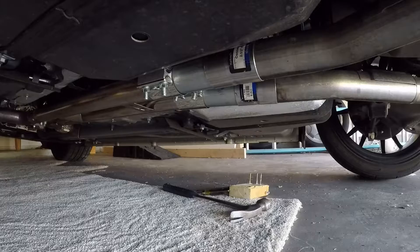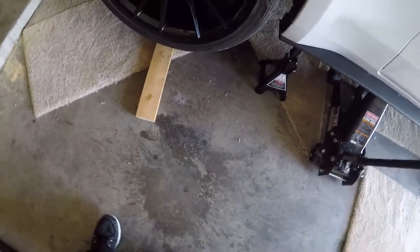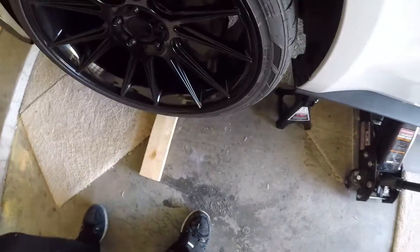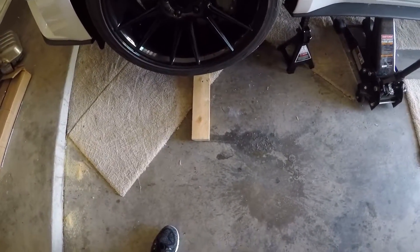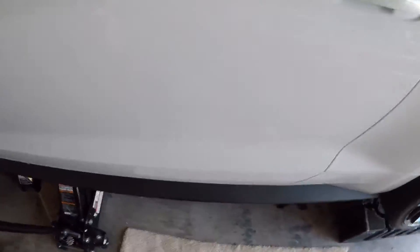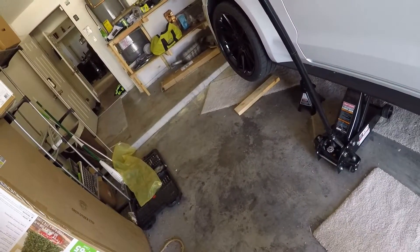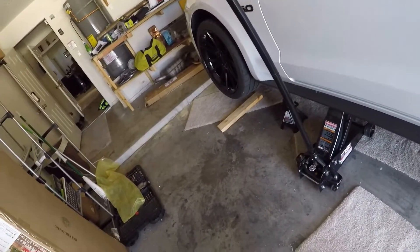I'm going to lower the car now. If you're wondering why that board is there — my car is lowered, and when I lower it on there it gives me just the gap I need to be able to pull the jack out from underneath. If your car is as low as mine, the jack does not fully go down enough to pull the hooks out from underneath.